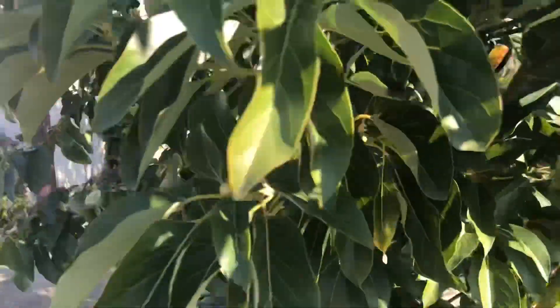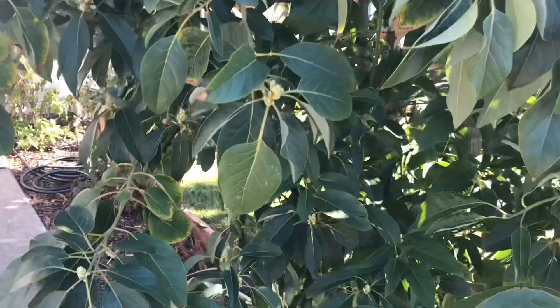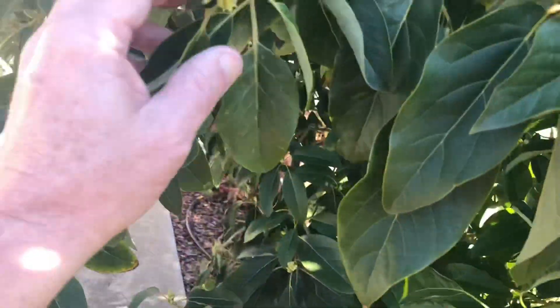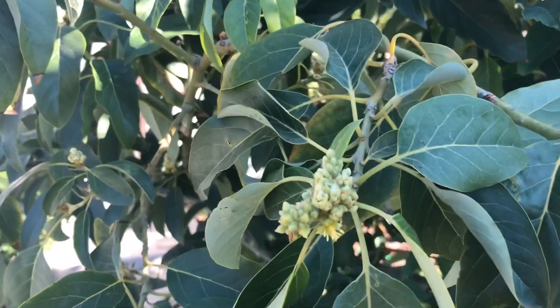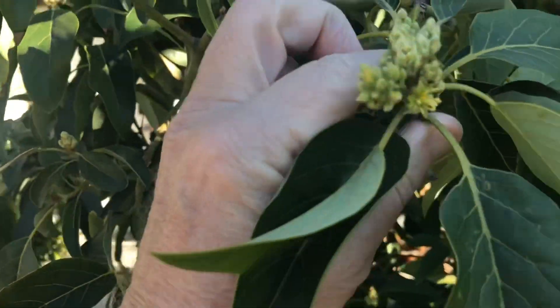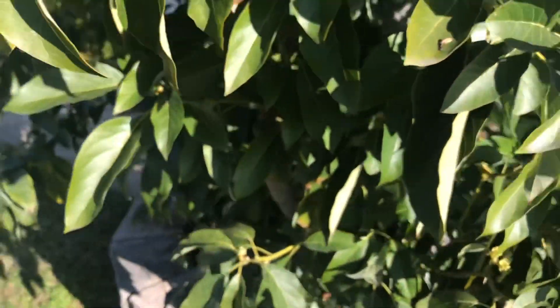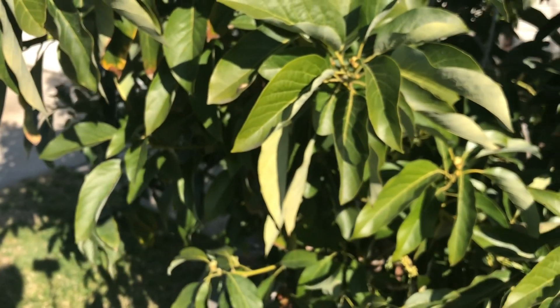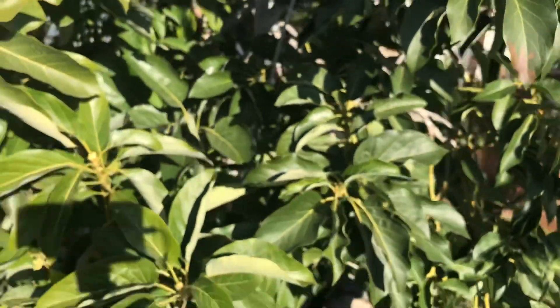I noticed several of my plants in pots needed to be watered, so I watered them. Look at this — this Mexicola Grande is already putting out flowers. Several of my potted plants needed water, and I just hand watered all of my potted plants. Then the question was: what do I do about my trees that are in the ground? I could turn the irrigation on, but I don't think they need a lot of water.